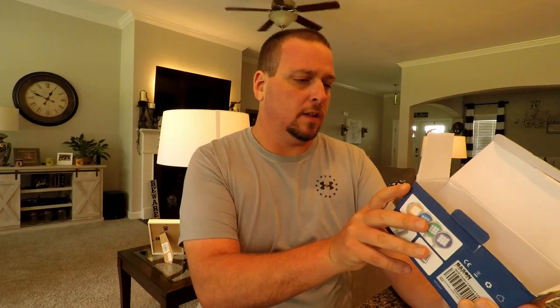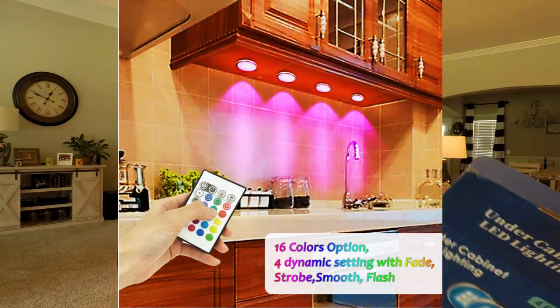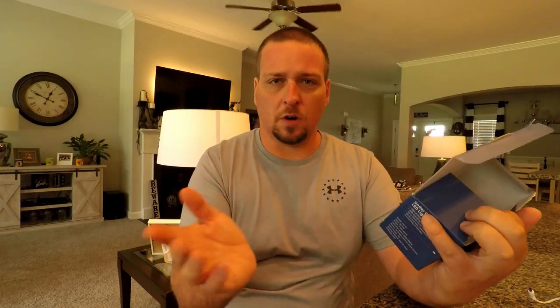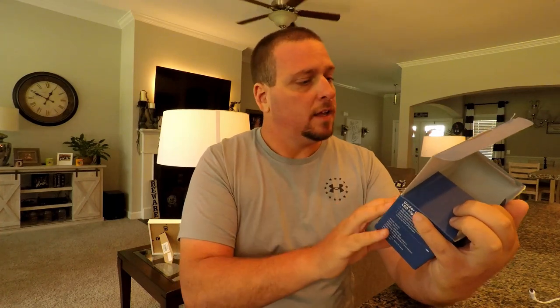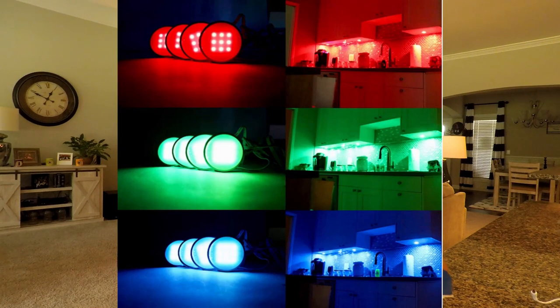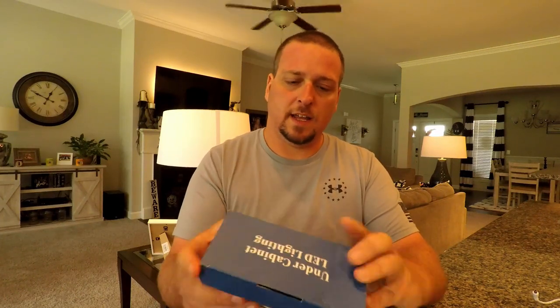They have a 30,000-hour lifespan. Of course, they plug into the wall. I believe they're 16 colors — these aren't like the crazy 25 million colors or anything like that, which is fine. Yep, 16 colors, four flash modes. I usually keep stuff on blue in this room, or red if Alabama's playing. I might hook them up to a smart plug eventually to turn them off from my phone because I do not think these are Wi-Fi enabled. We've got the remote too, as long as the kid doesn't lose it.